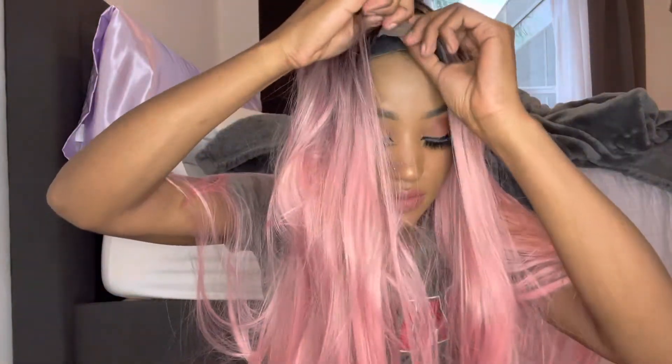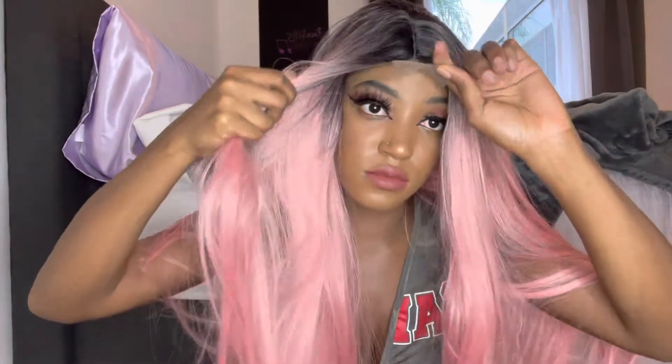I haven't done anything yet — I'm gonna put the wig on and let's see how it looks. They sent me this color; it is called rose. This is without cutting the lace off.